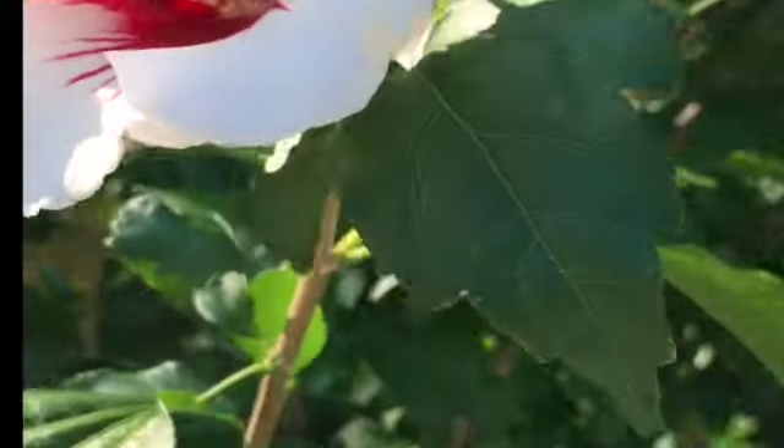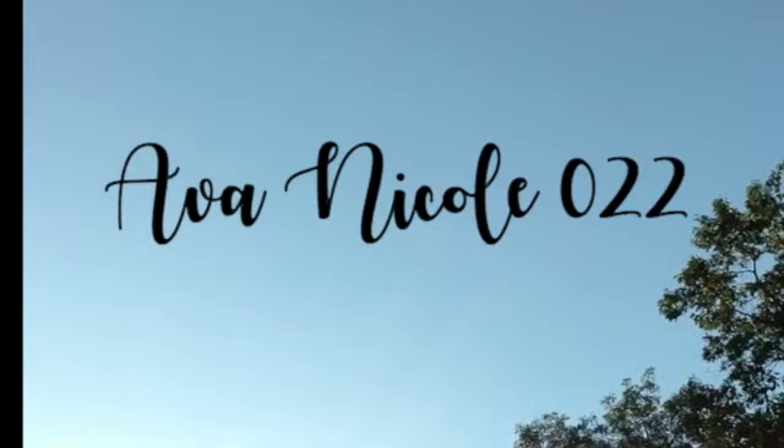Hey guys, it's me, Ava, again. And I'm even more fall this time. I have fall pillows, this cute little thing that I showed in my last video, and I'm very excited for fall still. Today's video is kind of different. I've never done a video like this before. I'm going to be showing you guys four DIYs, but I'm also going to show you guys how I transform my room for fall with the DIYs and pillows and all those other fun things.